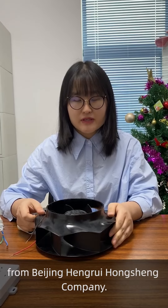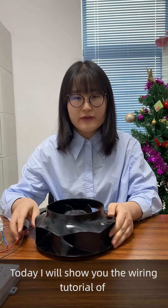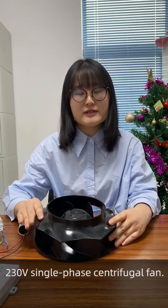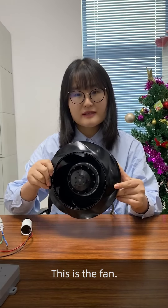Hello everyone, I'm Zoe from Beijing Henry Hongsheng company. Today I will show you the wiring tutorial of a 230W single-face centrifugal fan. This is the fan.